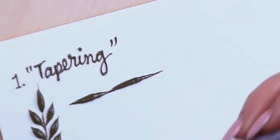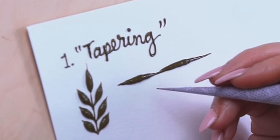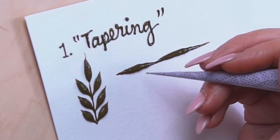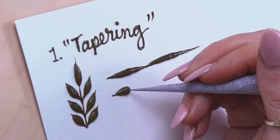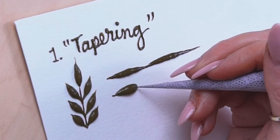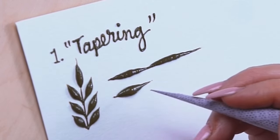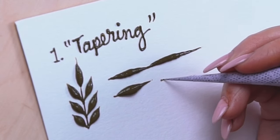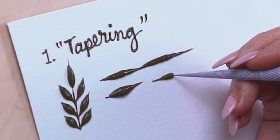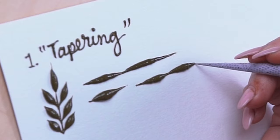You can also do it a bit thicker. This is pretty gradual, but for some things you actually want to use a lot more pressure and then come down to create really big luscious leaves that leave a great stain. Once you get this down going in a straight line, you can try to do it in a curved way.